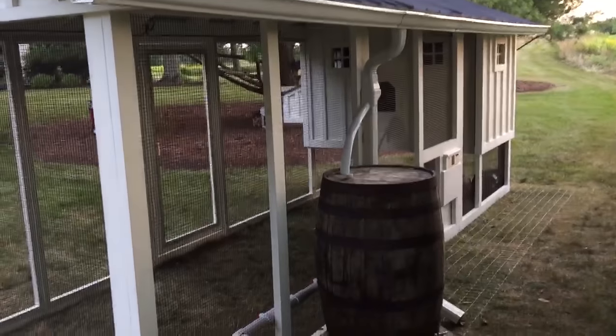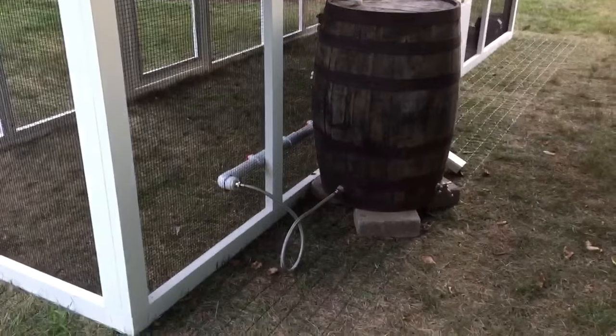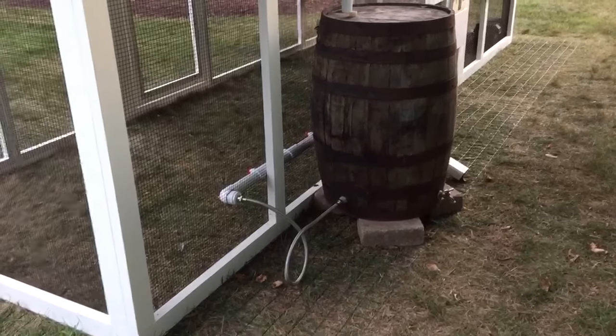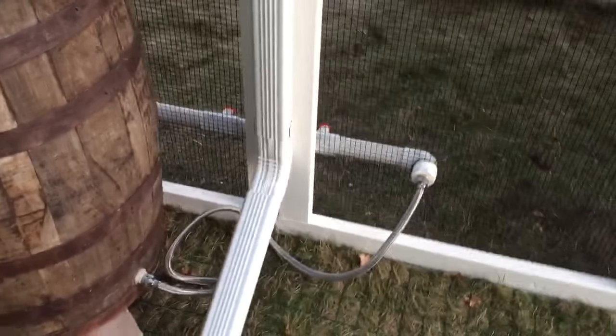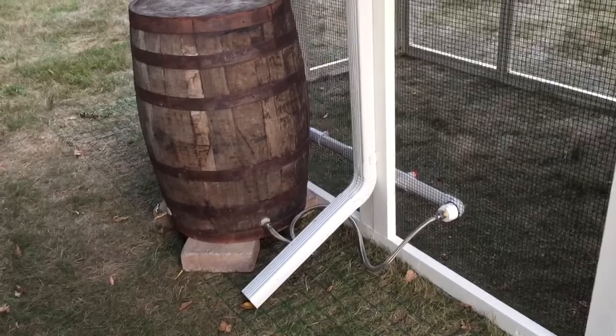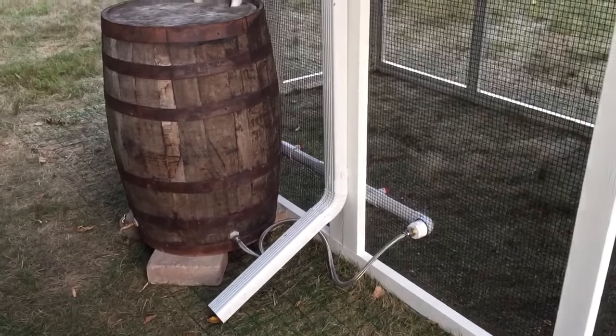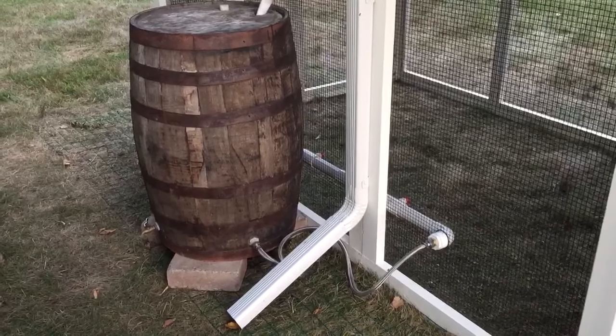Let's walk around on the other side and show you the rain system. There's the gutter, downspout, diverter into the whiskey barrel. Now this water bar — we do something a little bit different. We got a stainless steel hose going on this side from the bottom of the rain barrel. In the wintertime, we're going to put a circulator pump so that we circulate the water through to prevent it from freezing, and also put some heat trace wire around the water bar.